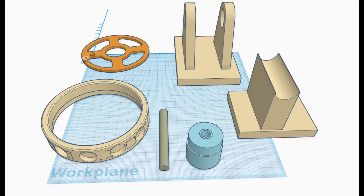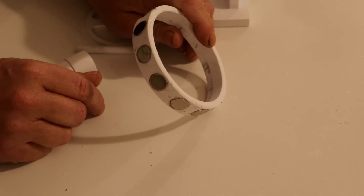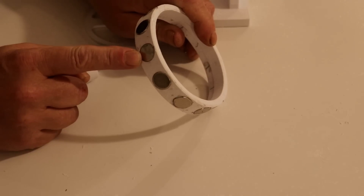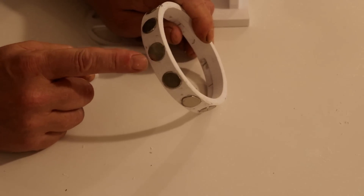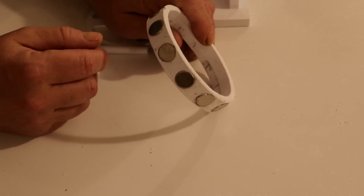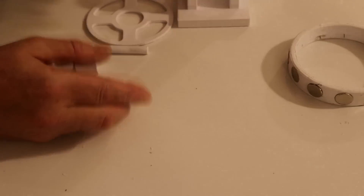Let's make a motor, and to do that we're going to need these bits. I'll make these available on Thingiverse — all you have to do is download and print them. Once printed, take this ring; these are 15mm by 5mm neodymium magnets, there are 12 of them. Push them in north, south, north, south all the way around and glue them in with a bit of superglue.